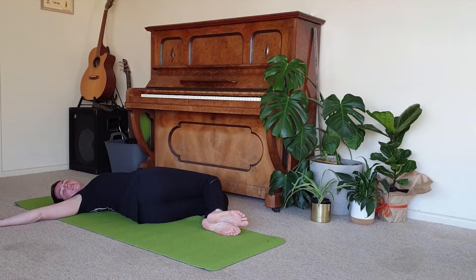As the breath comes and goes, noticing all the sensations — the outer hip, through the lower back, through the side of the body. Taking two more breaths here.